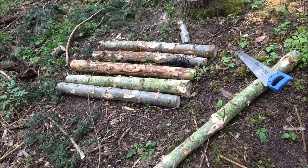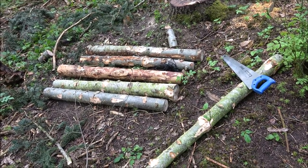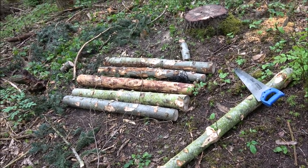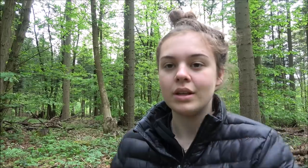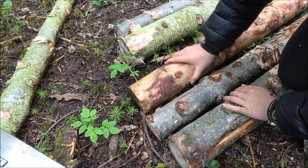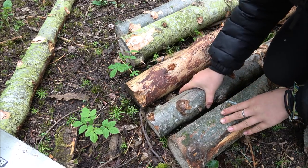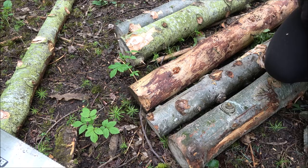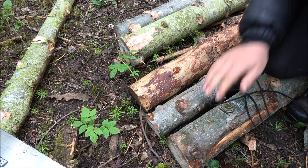I've collected my six poles now and I'm going to use a tripod lash to lash three of the poles together so I have a tripod each side of the bed. I've got some paracord — quite strong stuff — so I'll be using that to lash the poles together. I've got my three poles; I've made sure the thin side is at the top and the thick side is at the bottom. I've put them in line and I'm going to start off using a timber hitch on my first log.